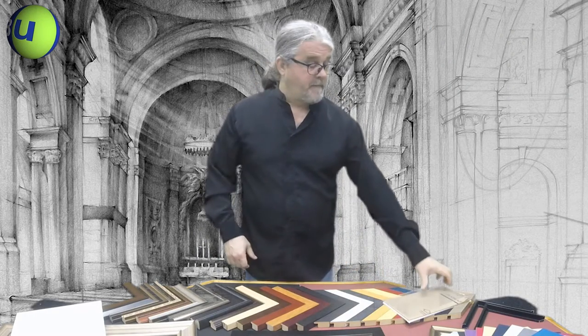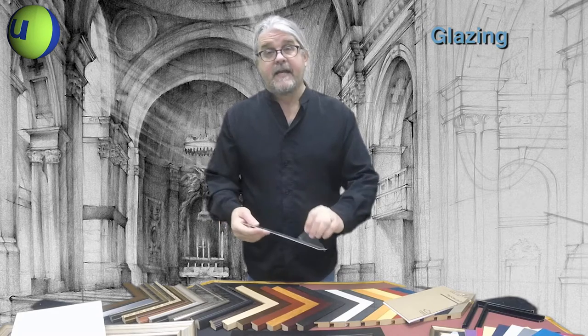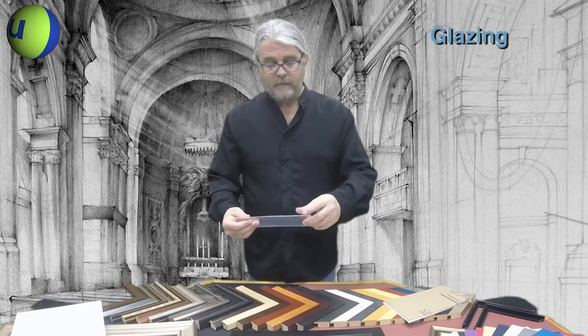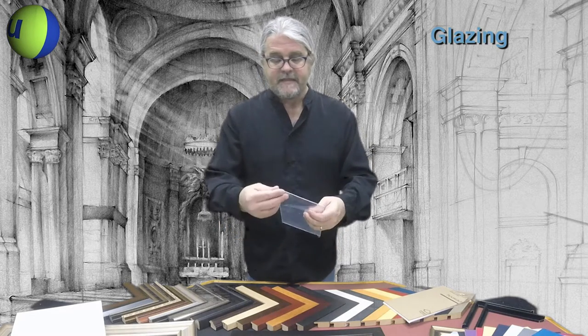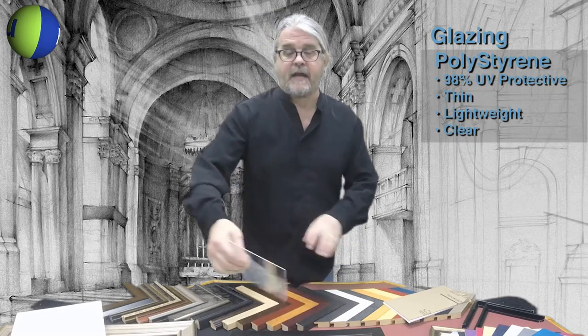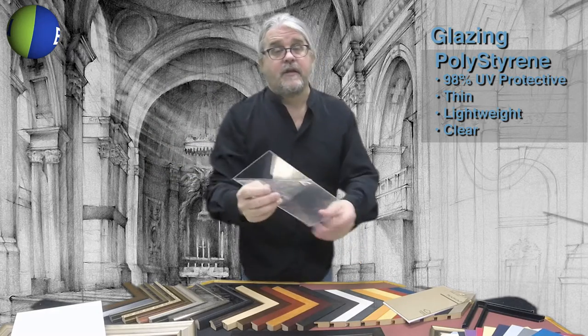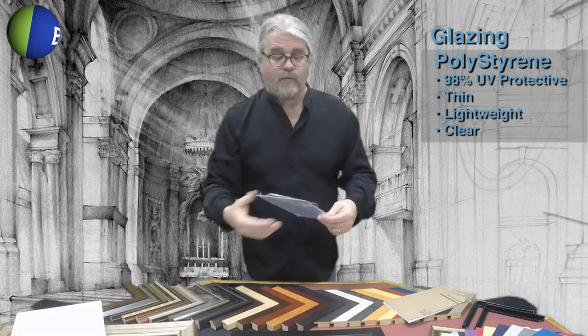The next thing I want to talk about for your Bags Unlimited frame is the glazing. Bags Unlimited has three types of glazing available. The most economical glazing is a polystyrene. It's 98% UV protective, perfectly clear, 1/16th of an inch, fairly flexible and lightweight.